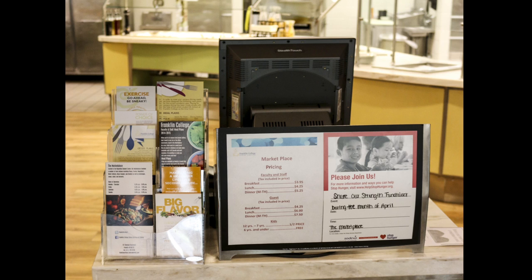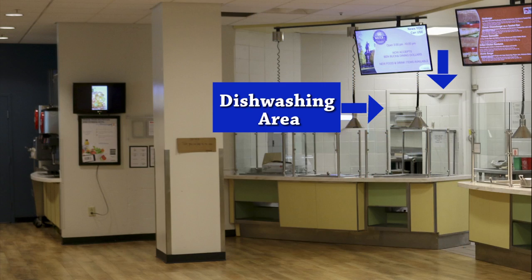Today we are going to teach you how to clean the dining hall tables at Franklin College. First you will go to the dishwashing area by passing the cashier stand, then you will go through the buffet area to the dishwashing area.